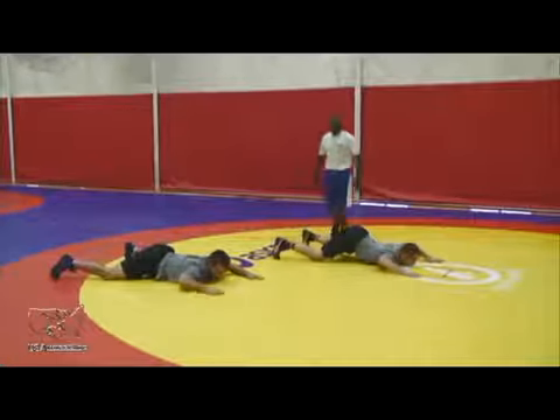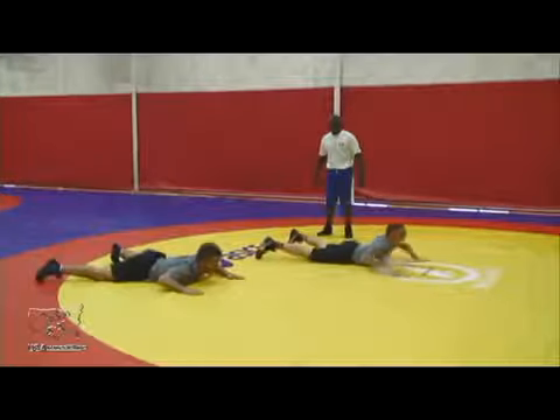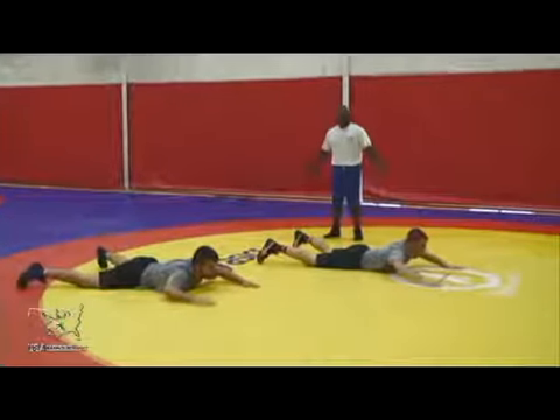From here, break the lock, as I taught. Just like that — that's how you defend the high gut.